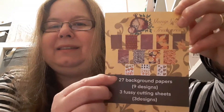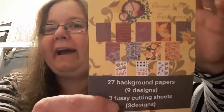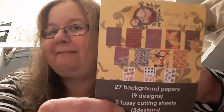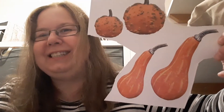What you get in the paper pack is nine different designs - 27 background papers of nine designs - and you get three fuzzy cutting sheets. They're absolutely gorgeous; they're ideal for Halloween but not overly Halloween, because if you don't like Halloween there's autumn leaves and that sort of thing. I've been chopping all the fussy cutting bits out so I haven't got the full sheets to show you.